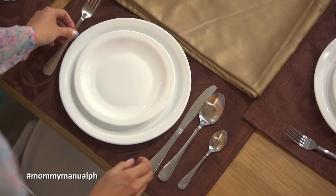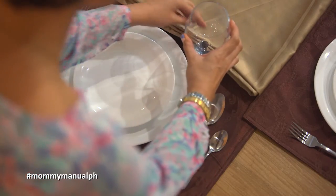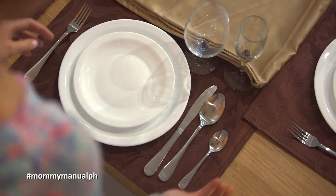Your fork goes on the left side. Your water goblet goes on the inner right side, and the wine glasses go on the outer right side. That's all you really have to remember.